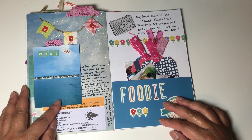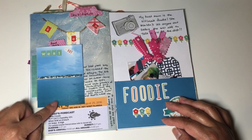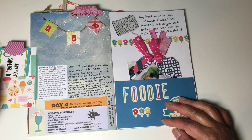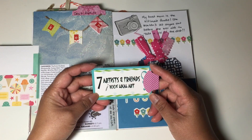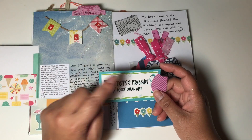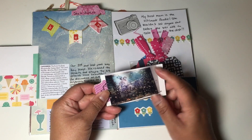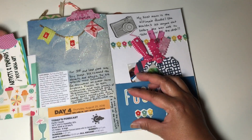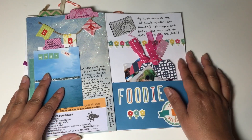Our last port was Key West. I created a little banner, a picture of the island, another little flip, the newsletter, and some journaling. We spent our time in Key West shopping and visiting the local art galleries. I had a business card from one of the galleries and added a tab, then added a picture of one of the pieces that was one of our favorites, and just added a little pocket there.